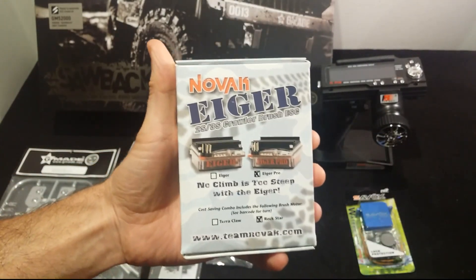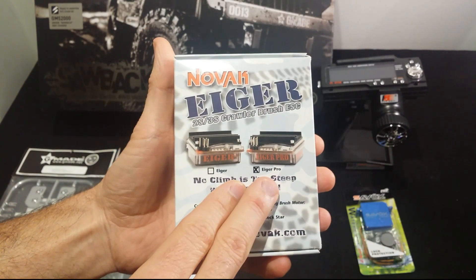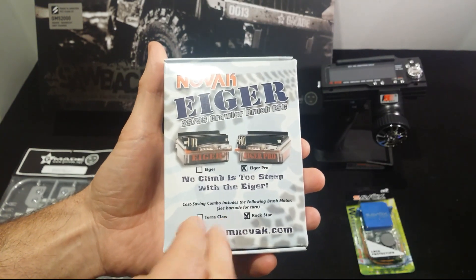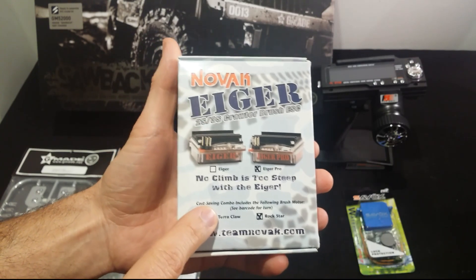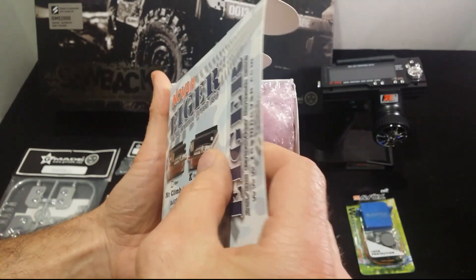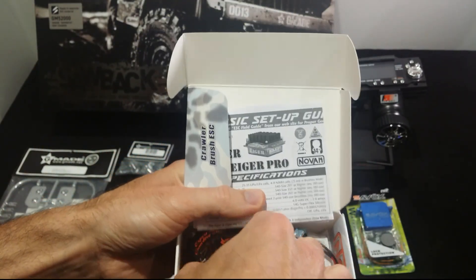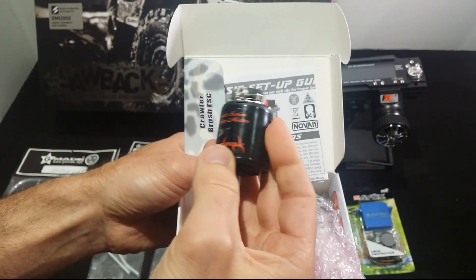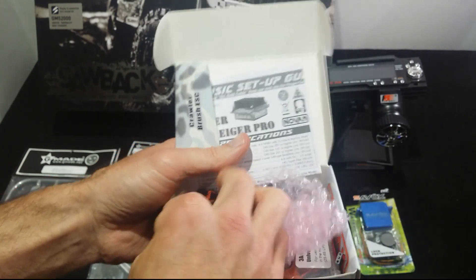Next up, the Novak Eger 2S/3S crawler system for brushed motors only. I have this in my Tamiya Mountain Rider and it works great - it's fully programmable and I recommend it. This one, as opposed to the one in the Tamiya kit which was just the ESC, actually comes with a motor as well. Pretty cool little setup - 35 turn, which will be great for this kit.